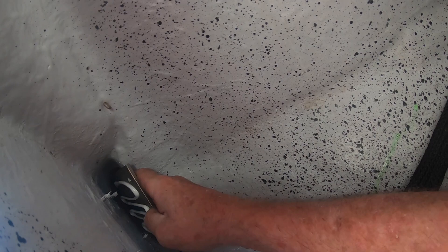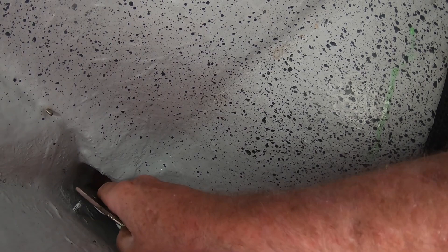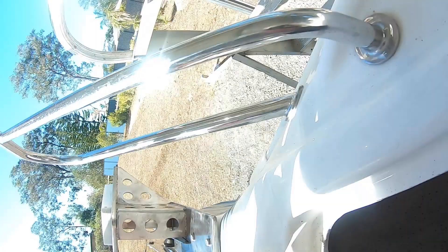Trying to hold everything in place and get a nut on the backing plate isn't easy in such a small space — there's a bit of perseverance required. Once I got the first one on it became much easier, as I didn't have to hold everything at once.